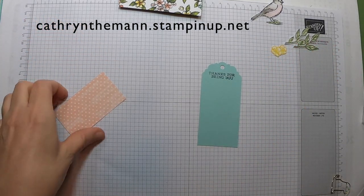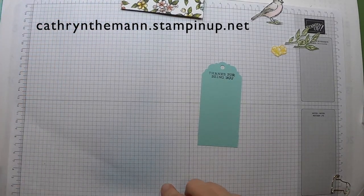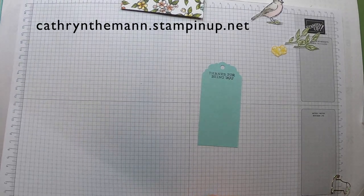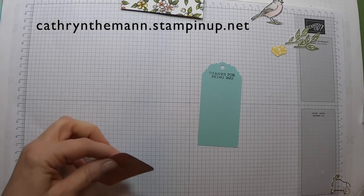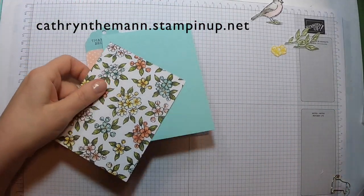I'm going to take this extra piece of DSP, cut at 1.75 by 3.125 inches, and I'm just going to round the corners on it.